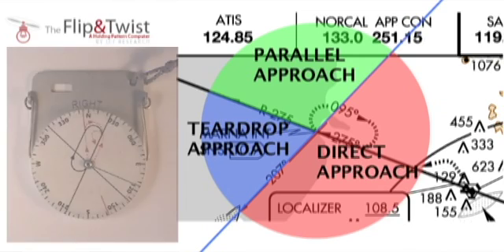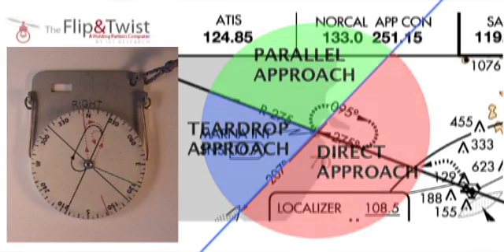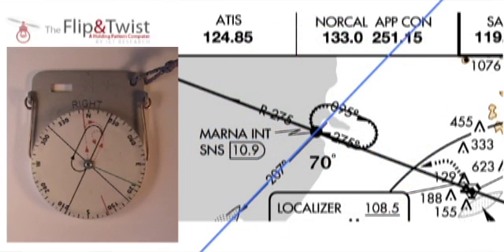Here I have the Flip and Twist set to the right-handed holding pattern face. On this face we can see the corresponding oval, VOR point, and radio that we can see on the map. All I need to do to establish the three different holding pattern areas and their related headings is to align the black holding pattern radial to the one on the flight map, like so.